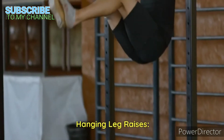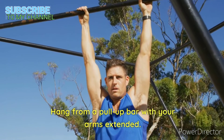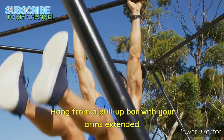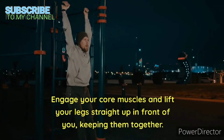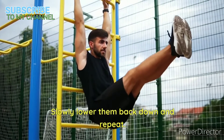Hanging leg raises. Hang from a pull-up bar with your arms extended. Engage your core muscles and lift your legs straight up in front of you, keeping them together. Slowly lower them back down and repeat.